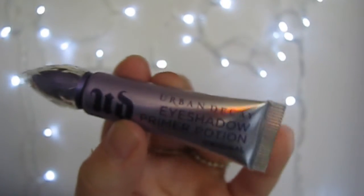So now I'm moving on to the eyes. I'm taking my Urban Decay Eyeshadow Primer Potion and I'm putting this all over my eyes to prime my eyelids, of course.